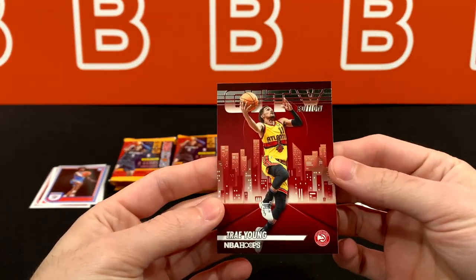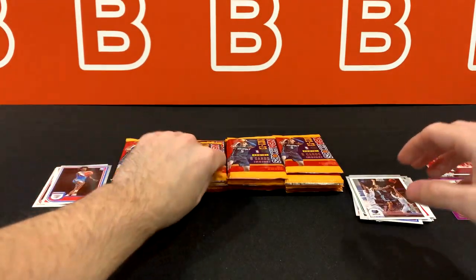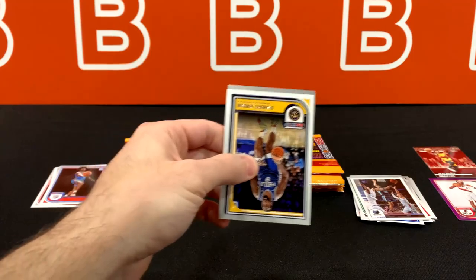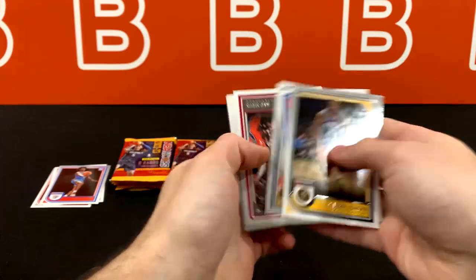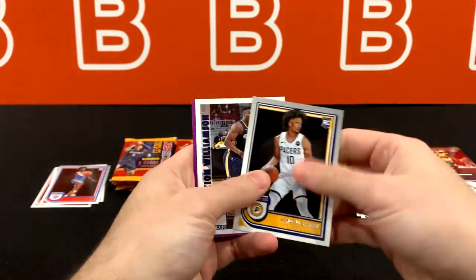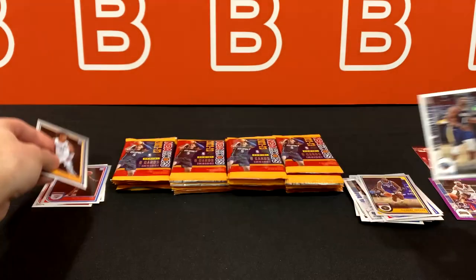Here's our first insert. So if you don't get an insert, you get a parallel or a numbered card. I'm pretty sure the auto is going to be in the same slot, if not maybe one or two before. In terms of rookies, the main ones that stand out — the first card is always flipped for some reason. And Kendall Brown here. It's Zion and another purple. Allen Iverson.